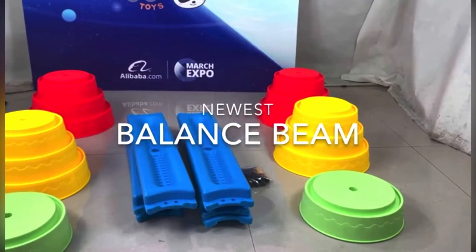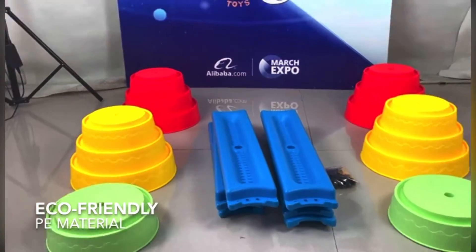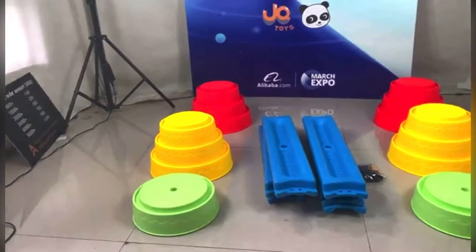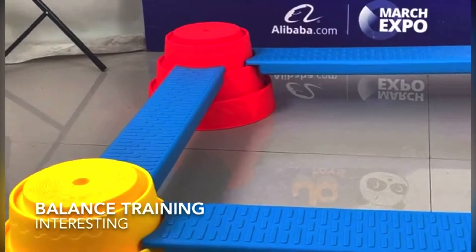Plastic balance beam made from eco-friendly PE material. Children can do balance training, which is very interesting.